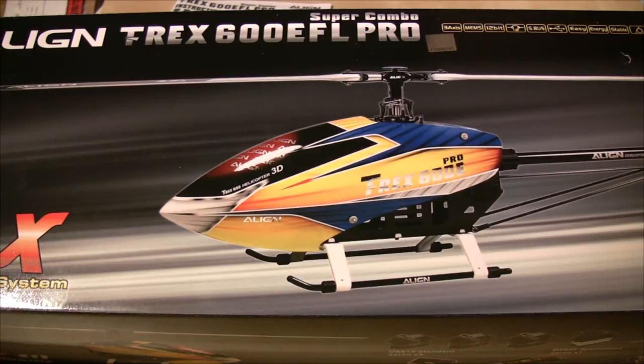The box says it's the 600 EFL Pro Super Combo, however I'm not going to do a what's-in-the-box video because my kit isn't the Super Combo. I'm building the frame set with the standard Align motor, but the electronics I'm fitting are a Scorpion ESC, a V-bar flybarless system, and BLS351 servos on the cyclics and BLS251 on the tail. This build video is really there to show how to build the helicopter frame set rather than look at the details of the Align electronics.